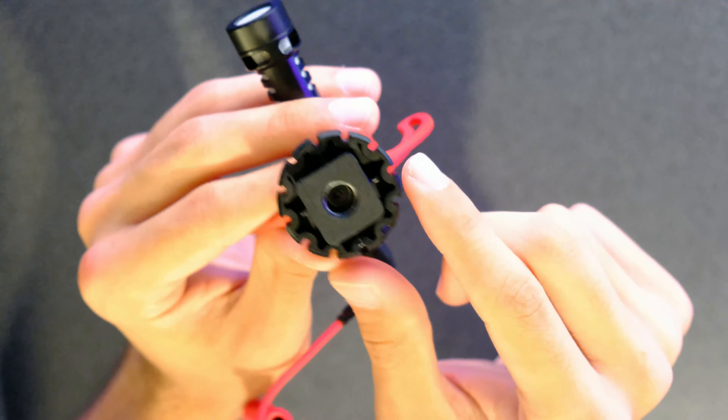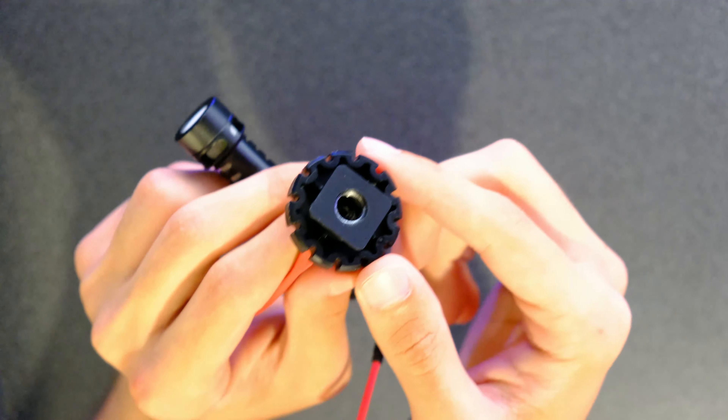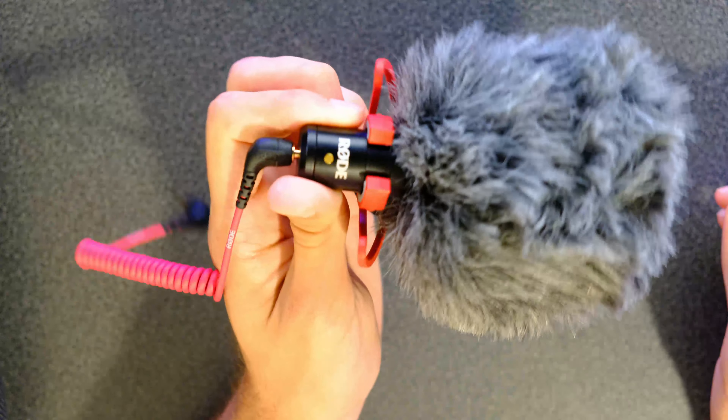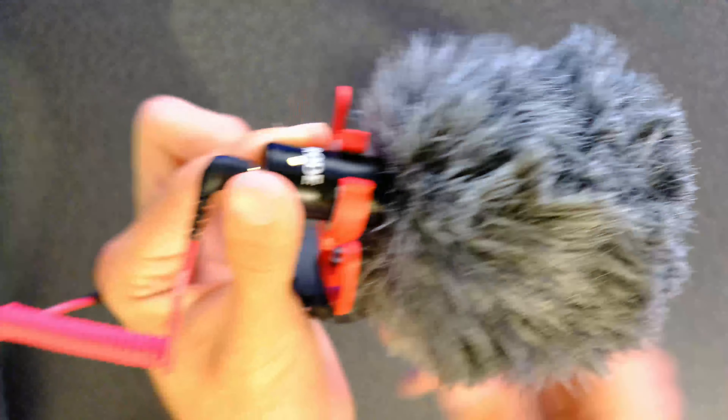Now let's talk about some of the pros. The first pro is the price — this is a very affordable microphone that is great on a budget. Next is the size and weight: it's very lightweight and you can easily take it anywhere without it being too heavy. There is also a built-in adapter to attach it to a microphone mount, so you can use it on a boom arm or on your camera's hot shoe. The included deadcat is actually very high quality. The final positive is that you don't have to charge its battery, though as already noted, this can also be a negative.